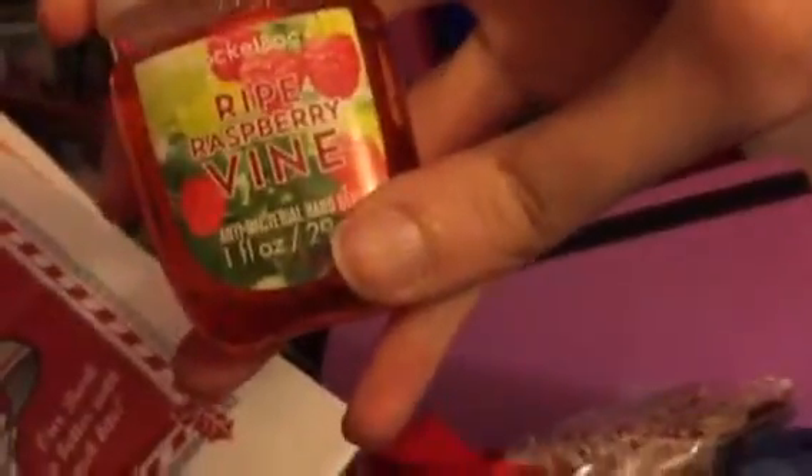I also stopped by Victoria's Secret to get some supplies, but I can't tell you right now because it's supposed to be a secret. Instead, I just got the wet raspberry vine from Bath and Body Works — it's an antibacterial hand gel.